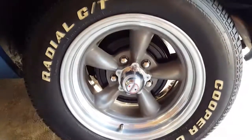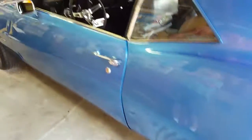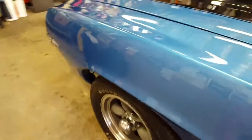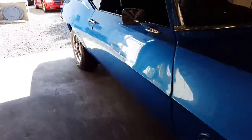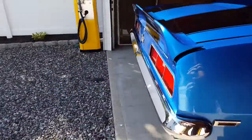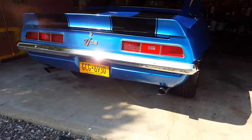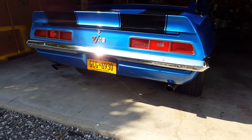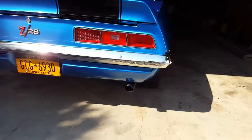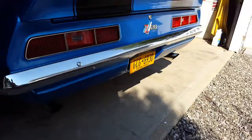Even the tires look brand new. You want to start it up? Yeah, sure. [Engine starts up]